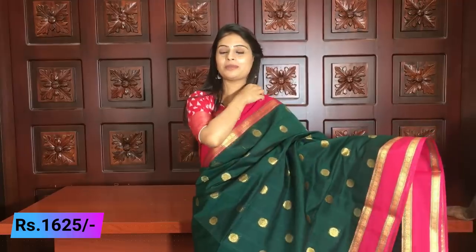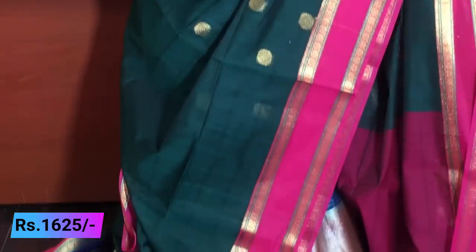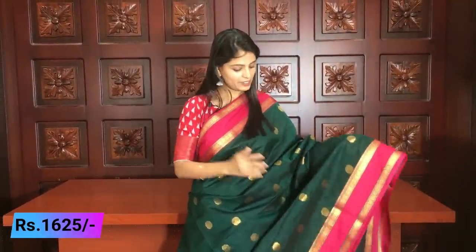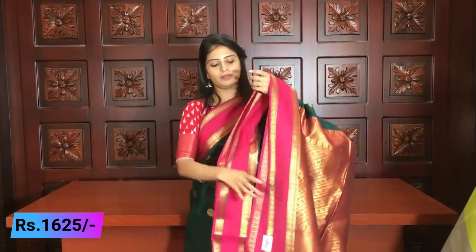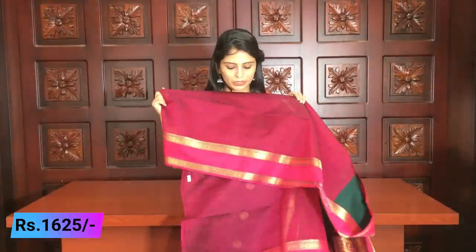It is beautiful — you can see it. Pink borders, same borders throughout the saree. Beautiful bottle green — the darkest shade of green, pachi green, bottle green. Self-checks with rudraksh motifs, complete pink golden weaving. Beautiful! Same pallu, same color blouse, same borders on blouse. Price ₹1625.